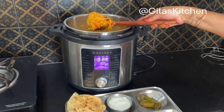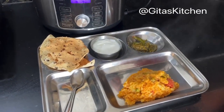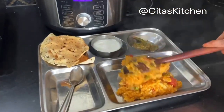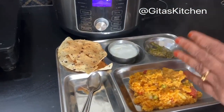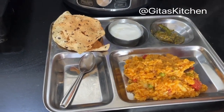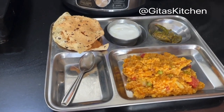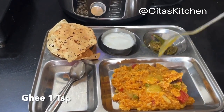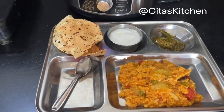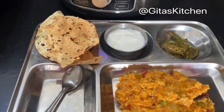Now we are ready to serve out this steaming hot masala khichdi with the goodness of vegetables. If you want a little more flowing consistency, you can add about 5 cups of water instead of 4 cups. Add a dollop of ghee on top of this khichdi. I have served it with some homemade green chili pickle, roasted papad, and curd.